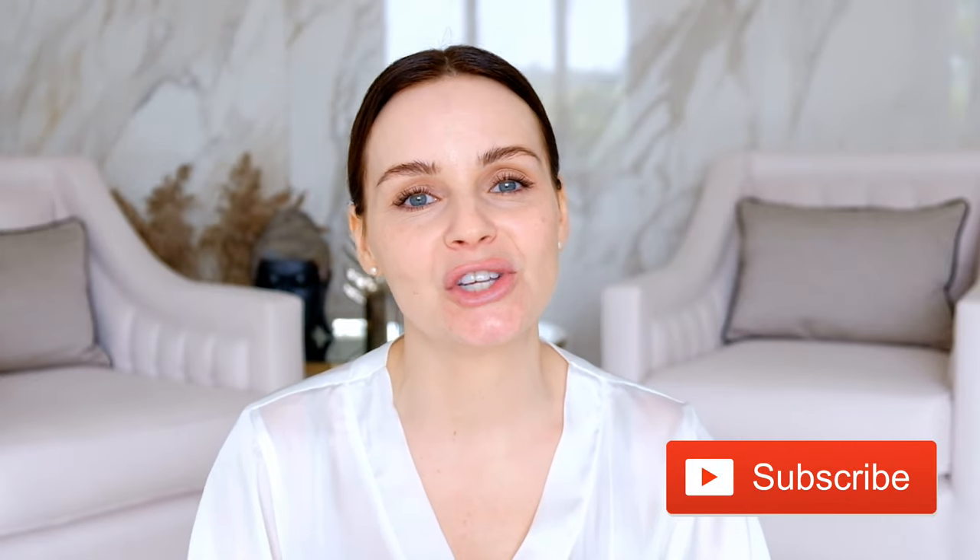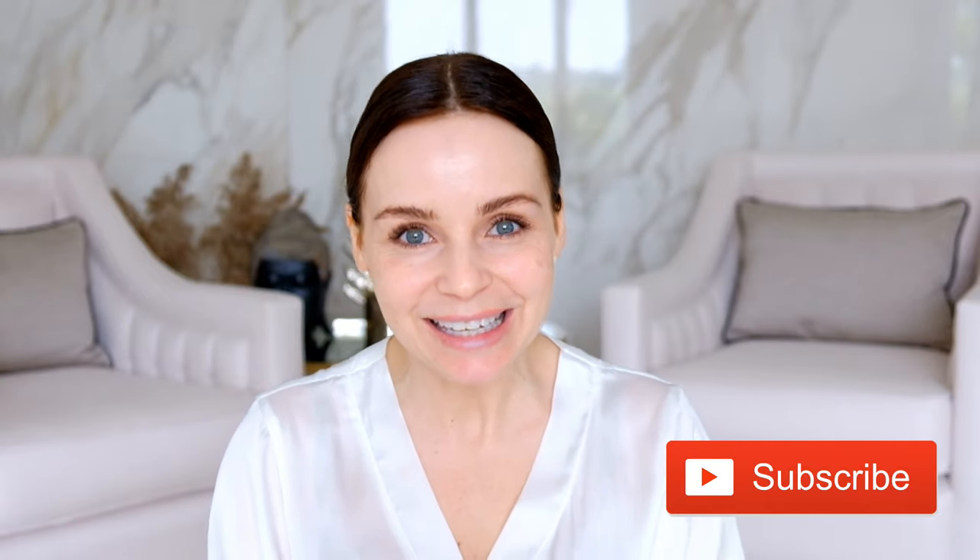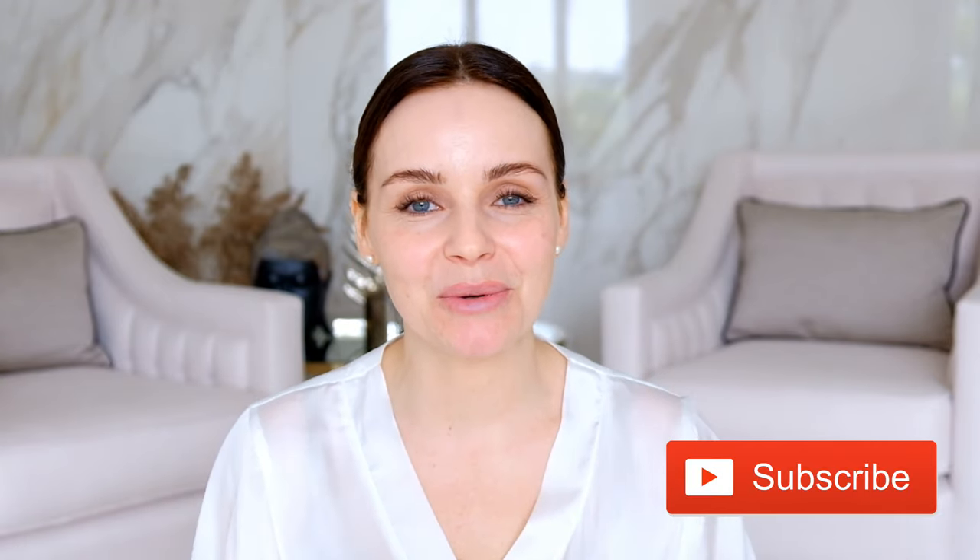Good morning, my lovely friends! If you're new here, thank you so much for visiting. I would love for you to subscribe to my channel. I post videos on Saturdays, Tuesdays, and Thursdays — three videos a week about fashion, beauty, and style.